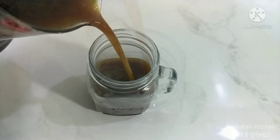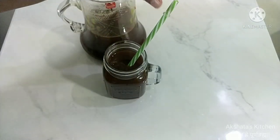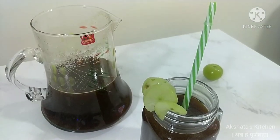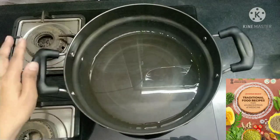Namaste, welcome back to Akshata's Kitchen. Today we are back with an energetic and healthy recipe — we are going to make an amla squash, or gooseberry squash. All the traditional recipes are from the Ayurvedic system of medicines from our Ministry of Health.